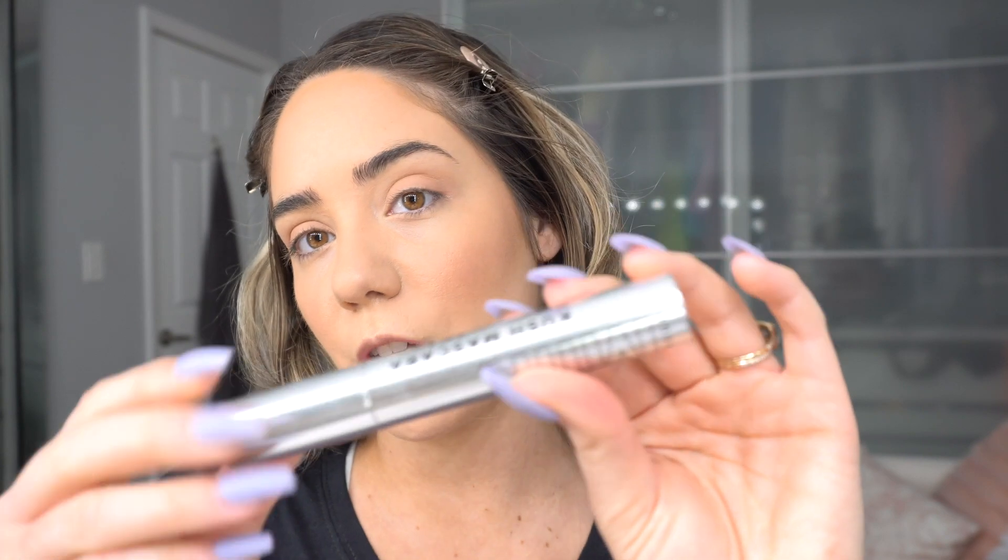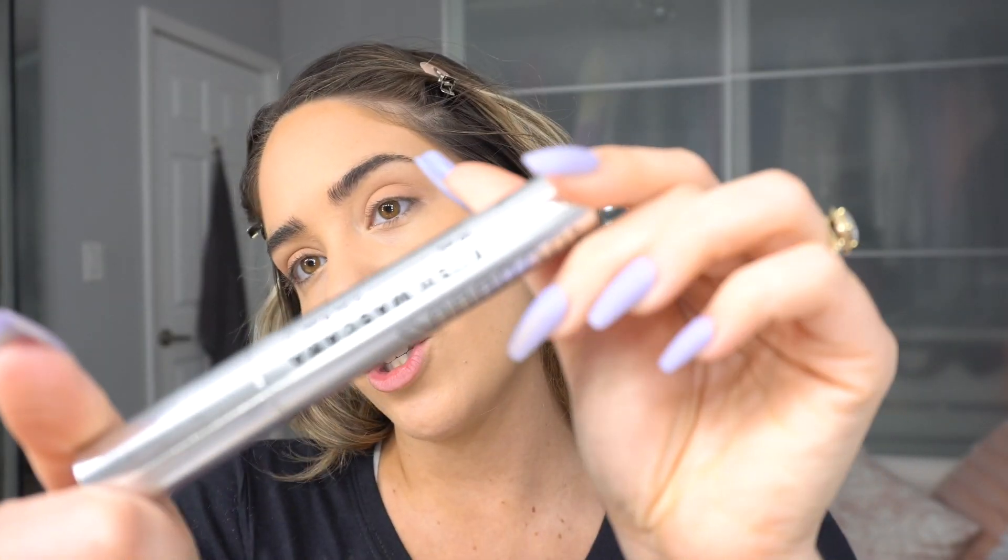I don't really have any Glossier mascara — after reading reviews I didn't see anything that stood out to me, so again I'm going to use another Milk product. This is the Milk Kush mascara, and it's one of my favorites.